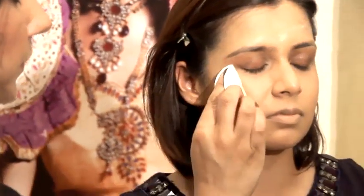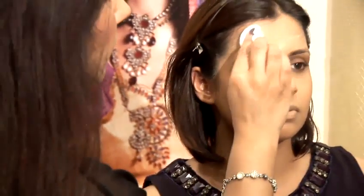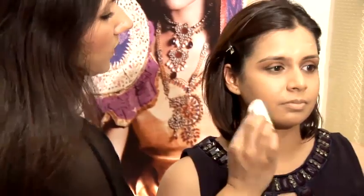Start by the nose area and pad outwards in gentle rolling motions to sort of press the foundation into the skin. Round by the nose area. If you do have dry skin, you just need to pick up less powder on the actual pad. Cover the entire face.